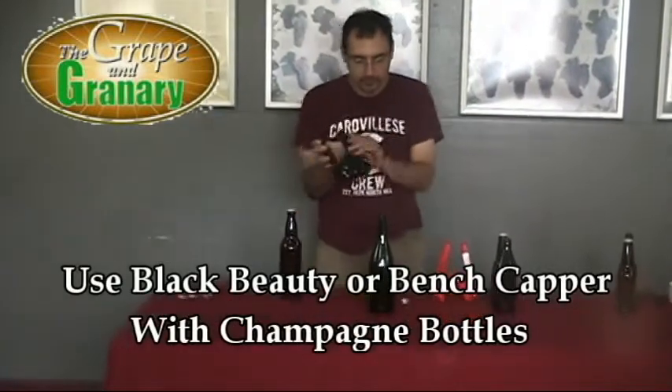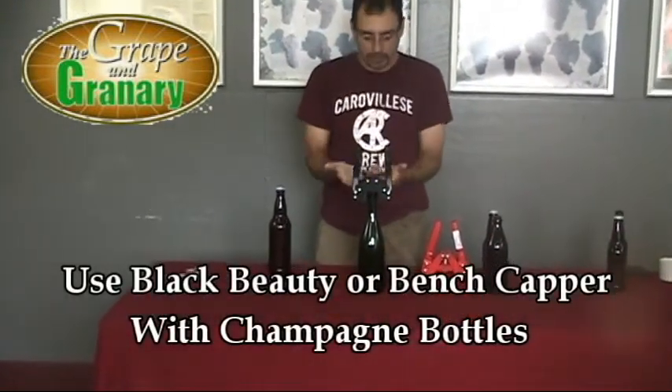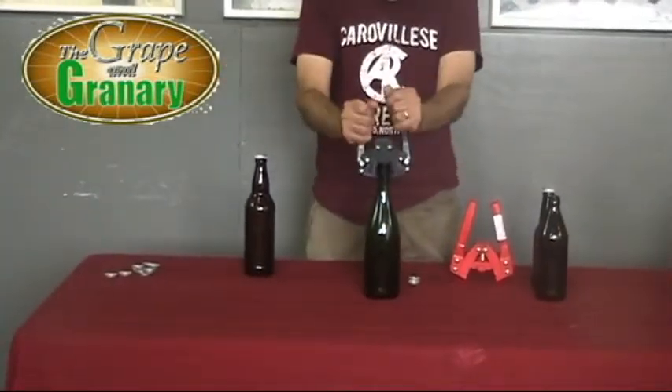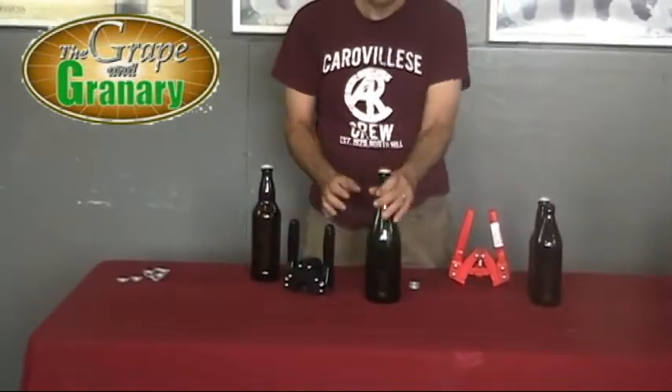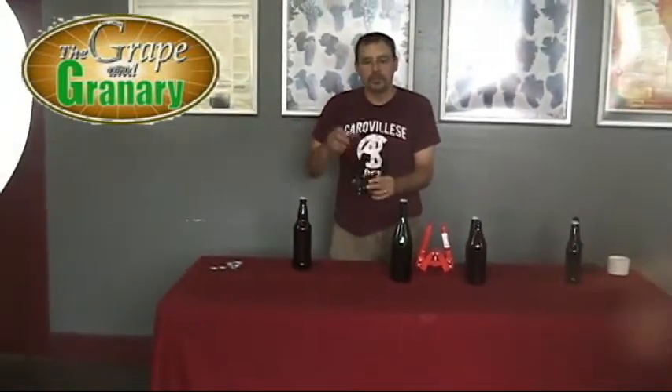So I'll go ahead and do one of these and show you how that works. The capper is magnetized — put a cap on the capping die, place it on the champagne bottle, pull down with two handles, and that's really all there is to it. So if you're doing champagne bottles, I recommend the Black Beauty capper or a bench capper.